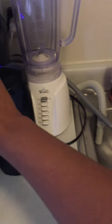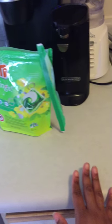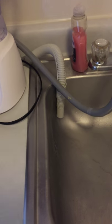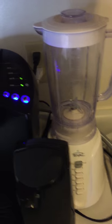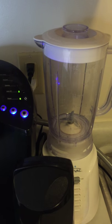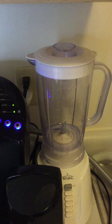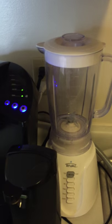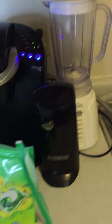The drain hose — fortunately for me, since I don't have a lot of counter space, it's able to fit right into the sink, so it drains right into the sink, which you'll see in a minute. It hooks up to a normal 110-volt outlet, so it hooks up normally on that end.